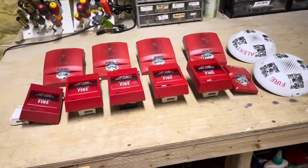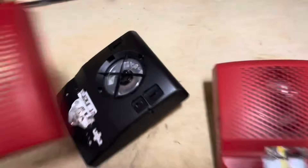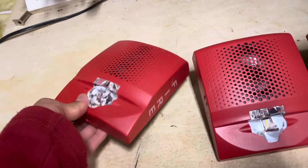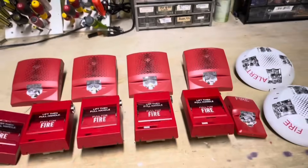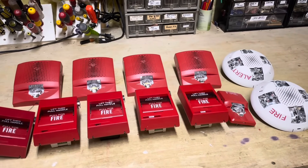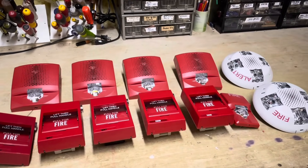These things are super easy to install and easy to troubleshoot. This cover comes off, you can select the wattage, candela — literally everything you would want in a fire alarm device. Of course, I have EST pull stations. But wait, there's an extra speaker strobe and an extra pull station. That's kind of weird — maybe I miscounted. Anyways, let's get installing.